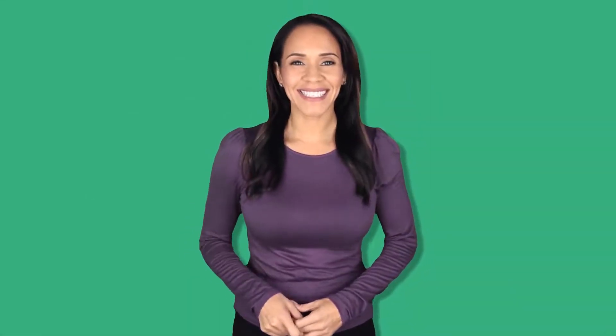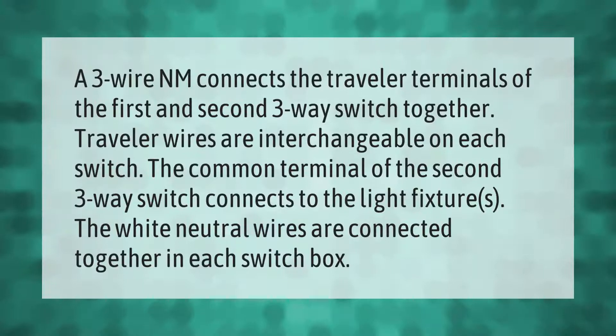A three-wire NM connects the traveler terminals of the first and second three-way switch together. Traveler wires are interchangeable on each switch. The common terminal of the second three-way switch connects to the light fixture.